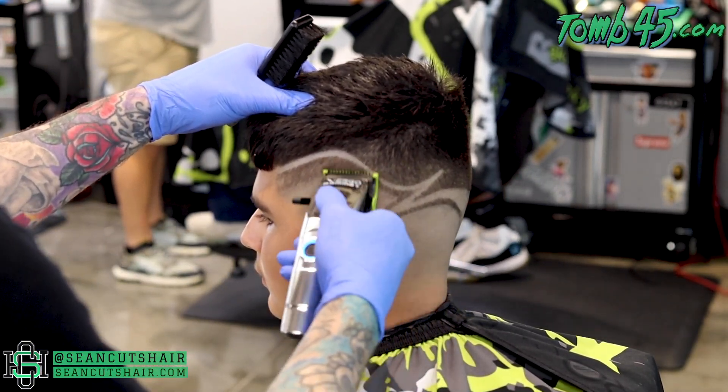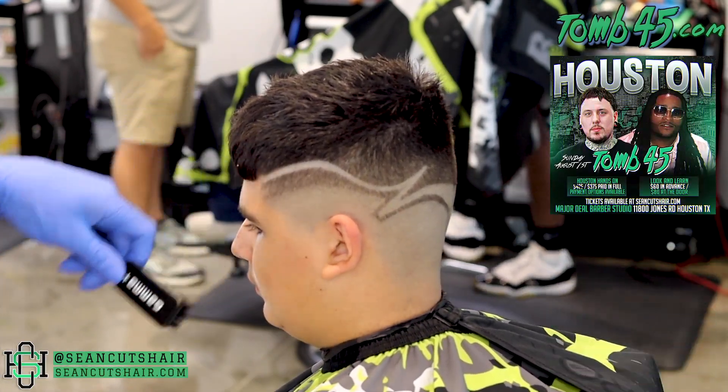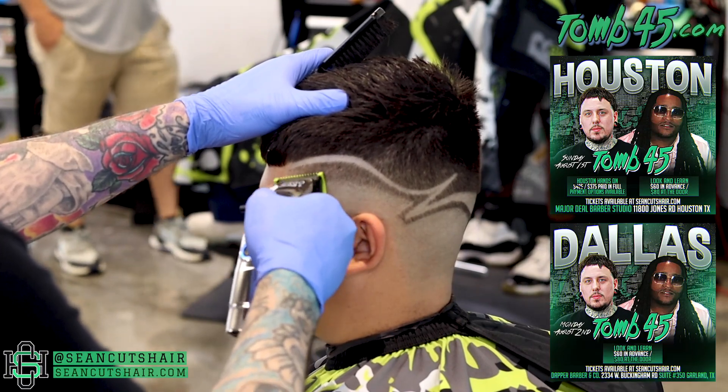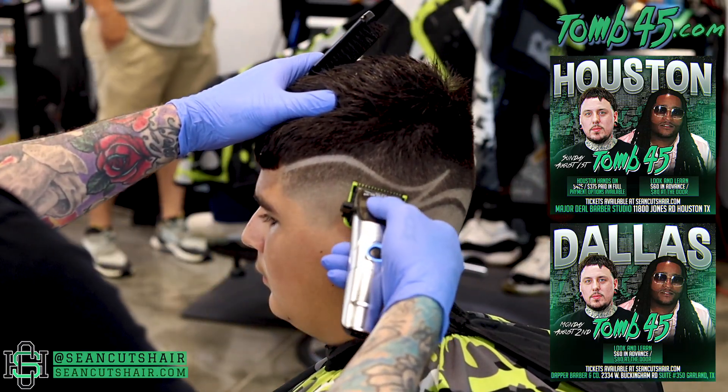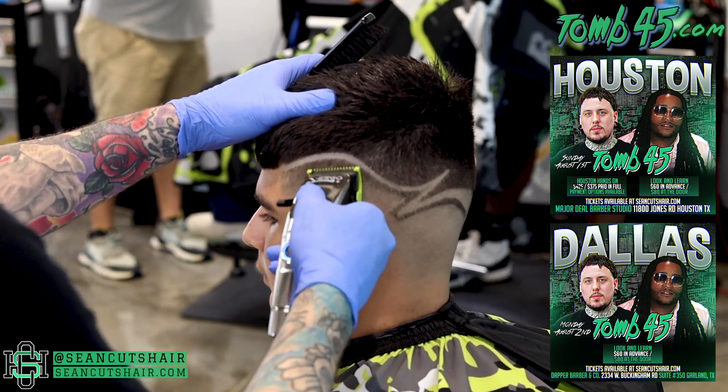As we finish detailing this fade out, I do want to remind you guys — Get Beamed and Myself will be in Houston August 1st and in Dallas August 2nd. If you guys want more info on that, check the description down below or go to SeanCutsHair.com and you guys can check out the education that we're offering.